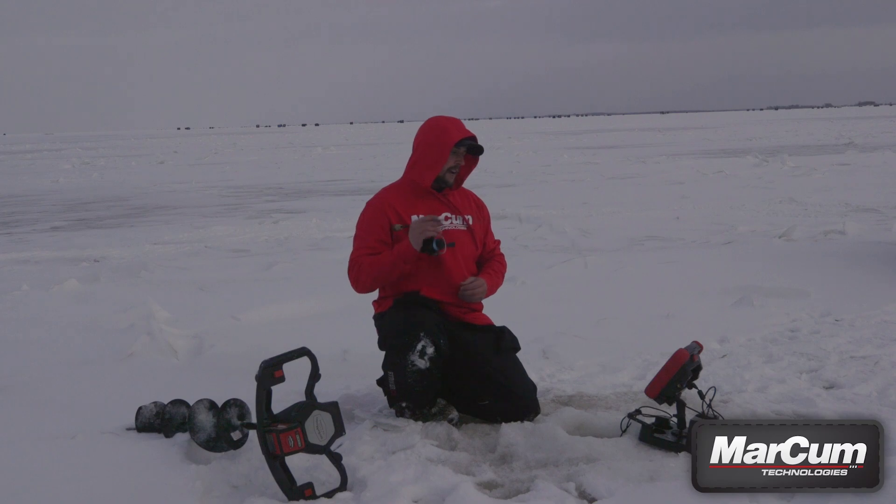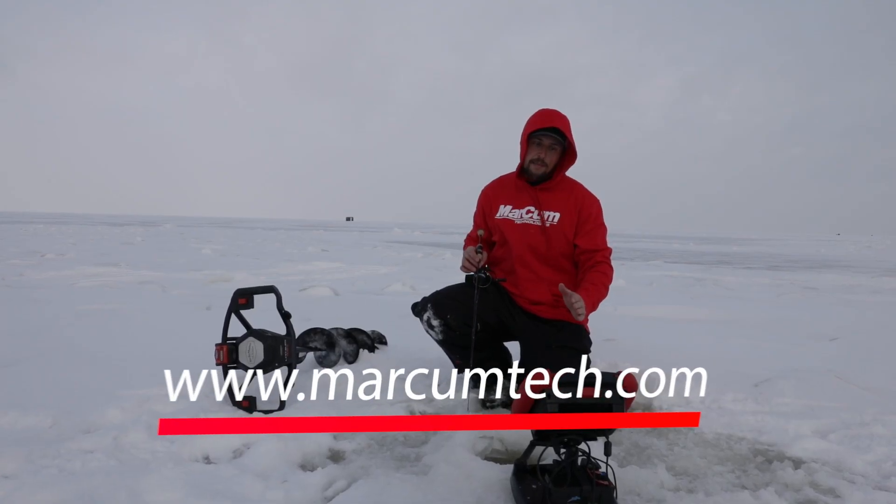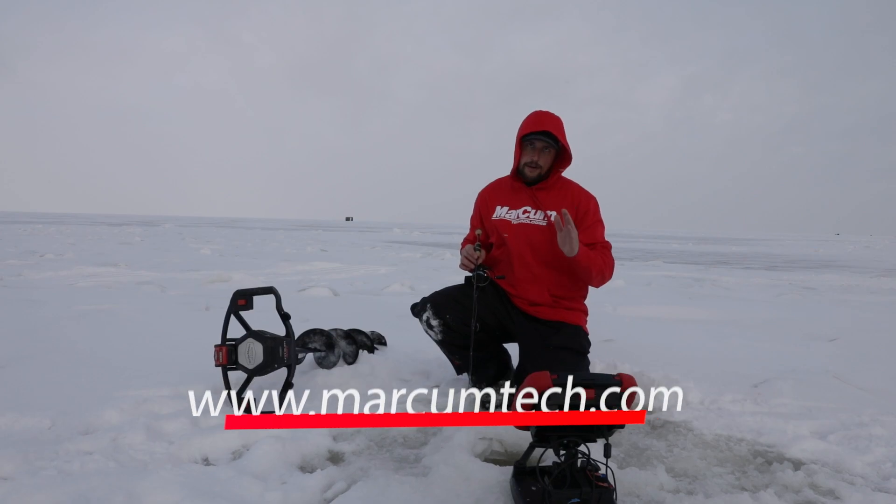The Markham RT9 is available factory direct at markhamtech.com. You can order yours today and head out on the ice.